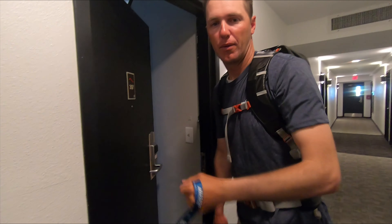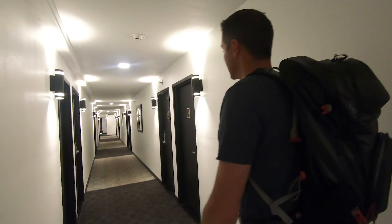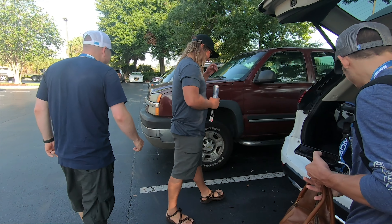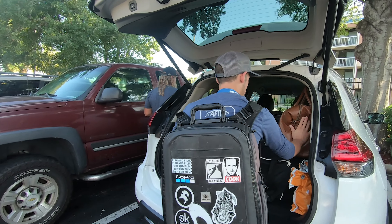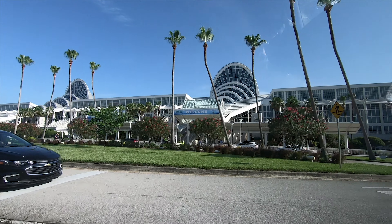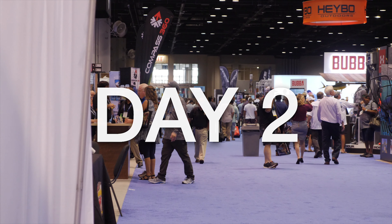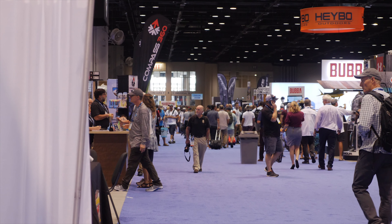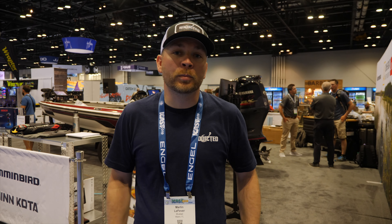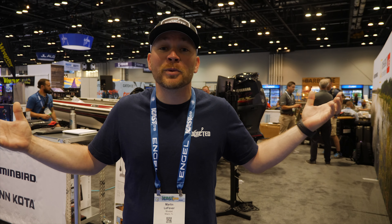Last day at iCast — first day was pretty cool, got a lot of cool stuff done, launched a bunch of new projects. Hey, what's up addicts, welcome to iCast. This is the last day that we're here. We're just going to be going around talking to different partners and hopefully showing you guys some of their new products, so stay tuned for this vlog today. Thanks so much for tuning in.